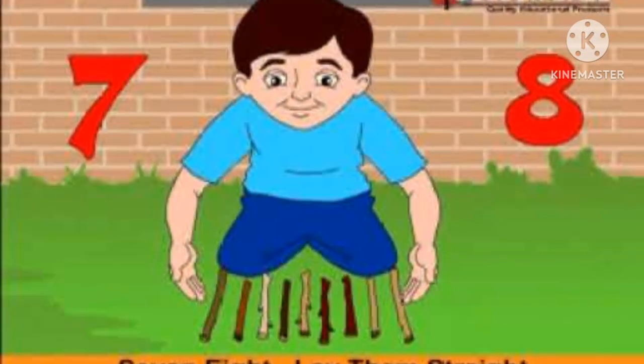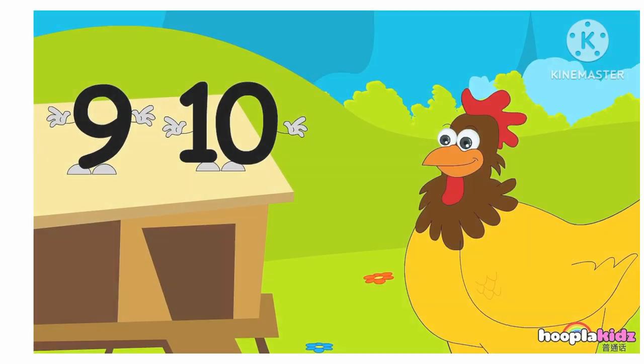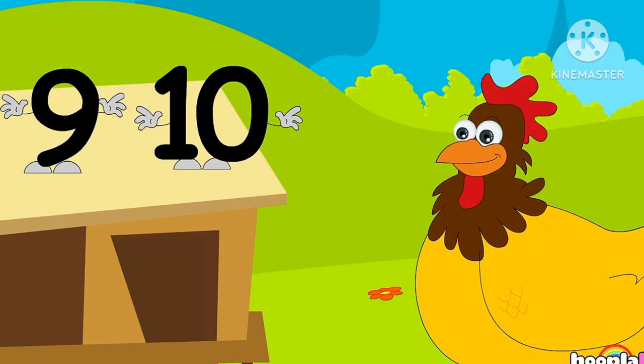7, 8, lay them straight. 9, 10, a big sweat hand.